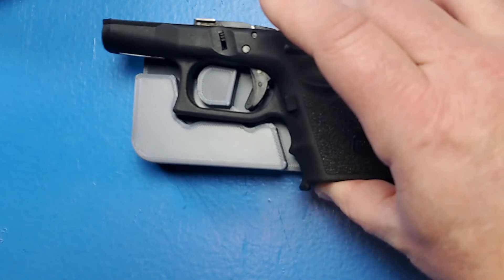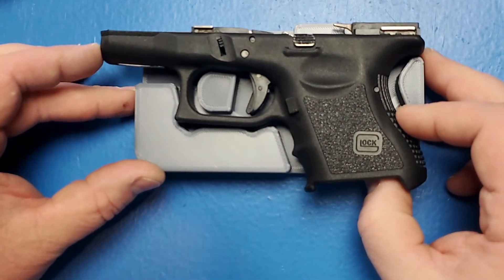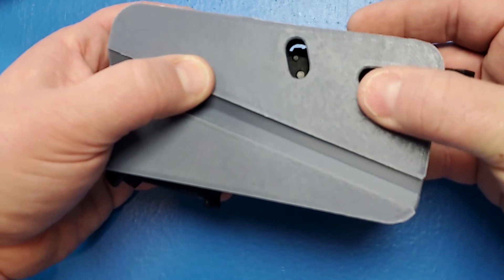But it also fits a Glock 26. The Glock 26 has the two pins here, which is why this is oval here. You can see the two pins right there.